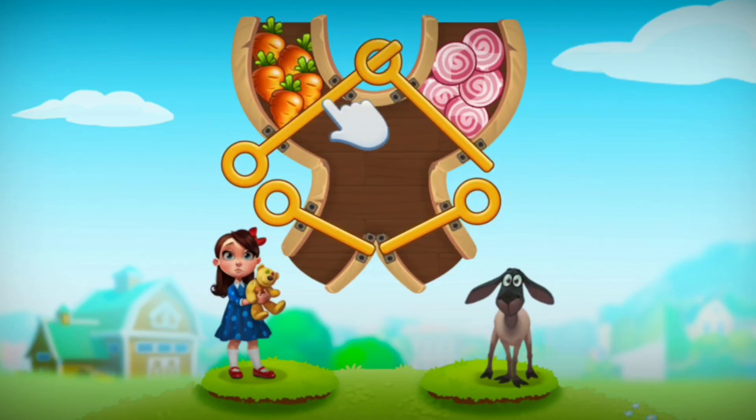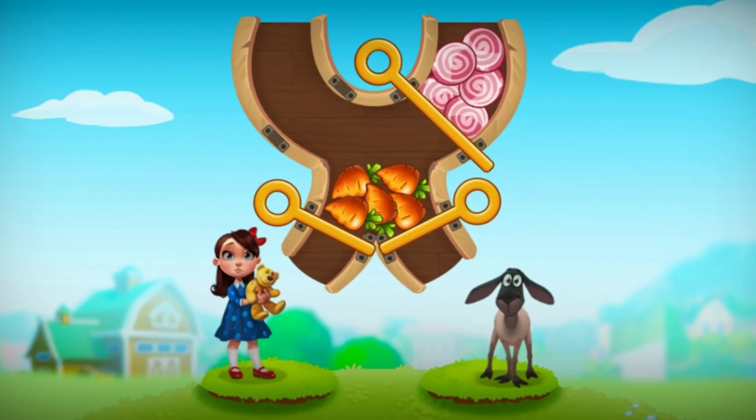Hi viewers, you are back into the spaceship. Let's play township wheel here. Let's feed the girl and the ship.